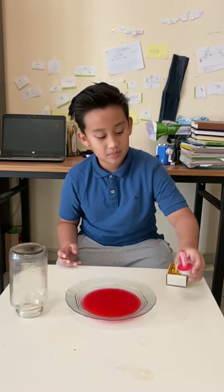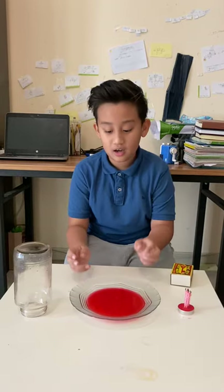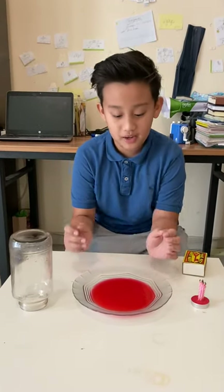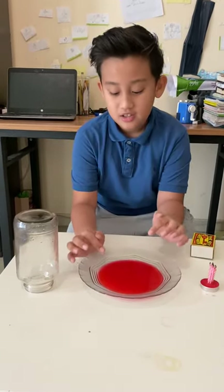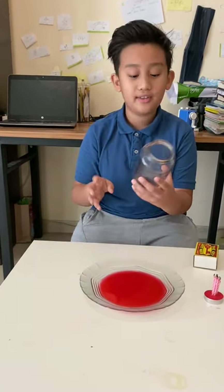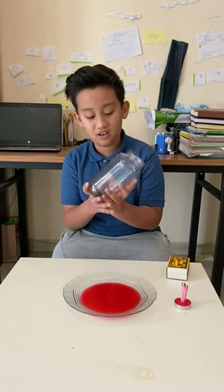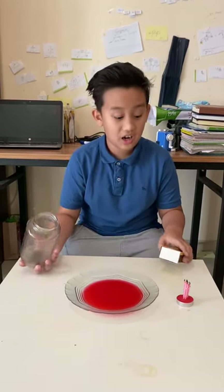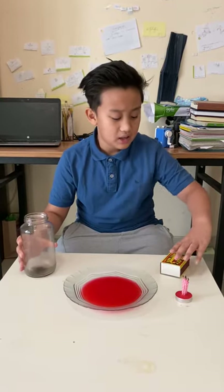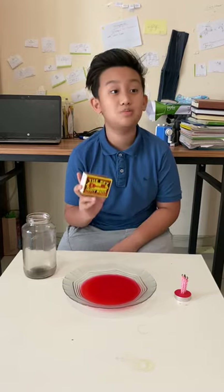Our materials are some candles which have a base to float, then a plate with some water — we actually changed the water's color so that you can see the movement of the water. Then we can use a glass, a jar, or even a container as something to cover the flame. And one of the most important things, we need a source or a spark for the fire.